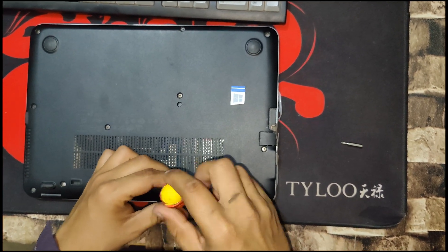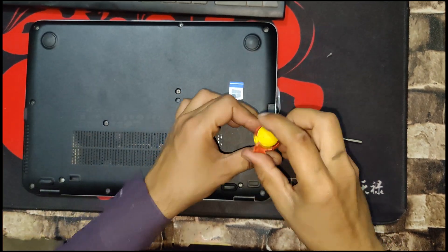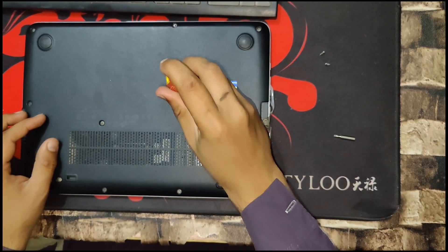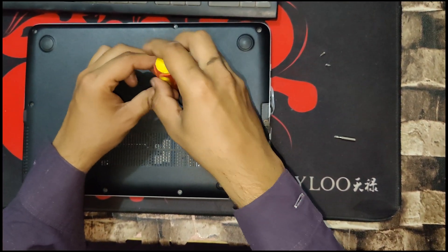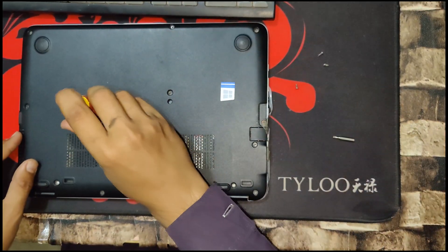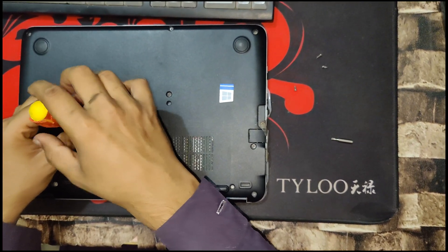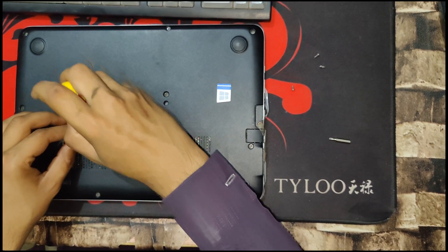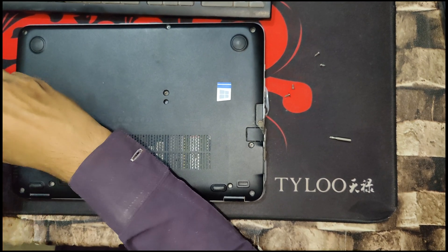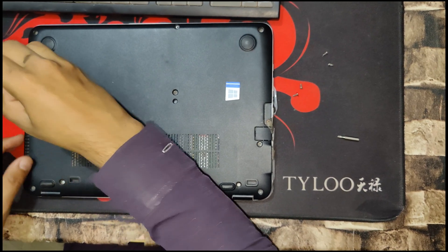Hello everyone and welcome back to this video. In this video we are going to tear down the HP 820 G2 laptop and show you how to install the M.2 SSD. Follow this video step by step and at the end you will know how to change or replace your M.2 SSD. Currently this laptop I'm using is an i5 7th generation from HP, and it has 256 gigabytes of SSD. I'll show you exactly how to install the SSD step by step.